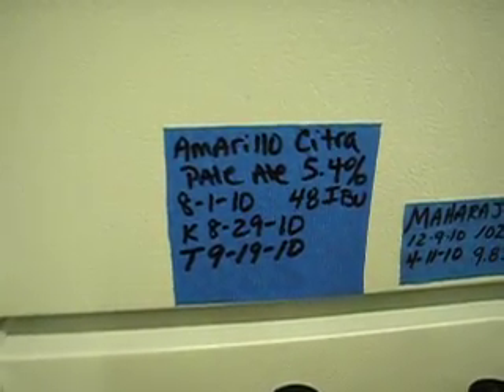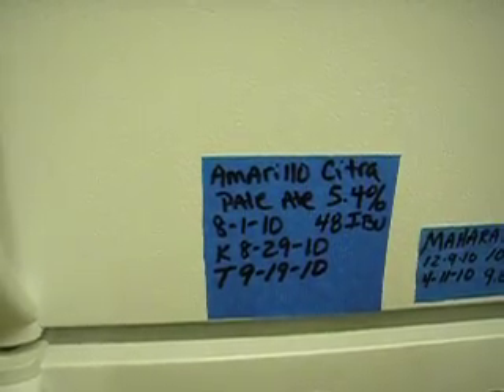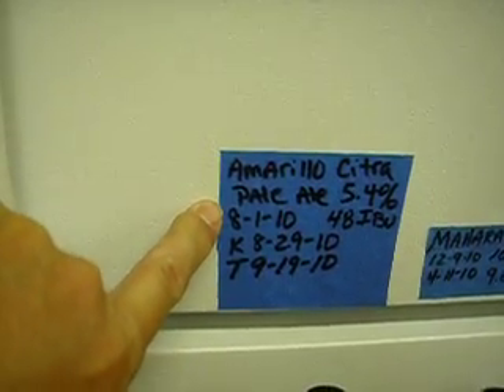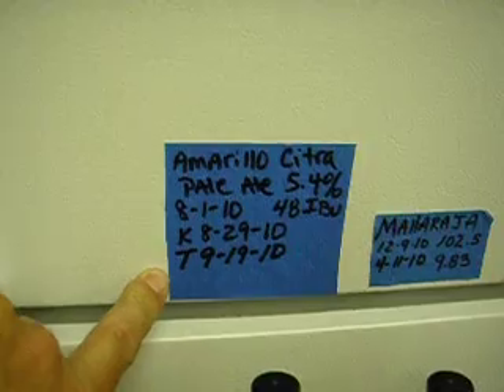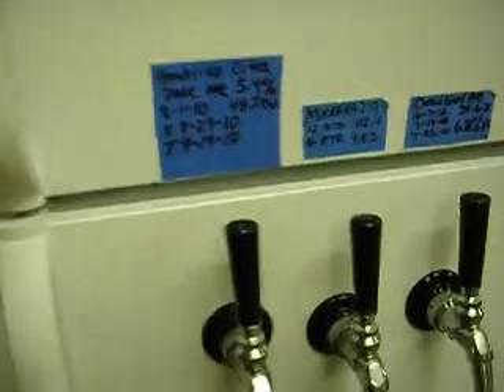It shows the ABV which is 5.4, 48 IBUs on this one. This one I got from Tom off of Homebrew Talk, brewed it on 8/1, kegged it on 8/29, tapped it on 9/19. These are some old ones that I have. I went to using this bigger tape so I could put more information on it without it being so jammed up.